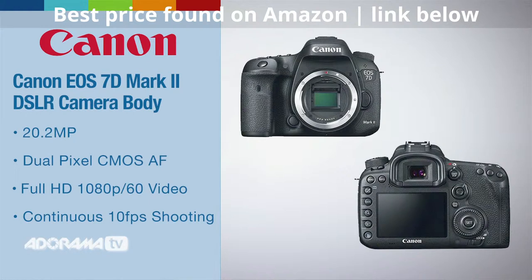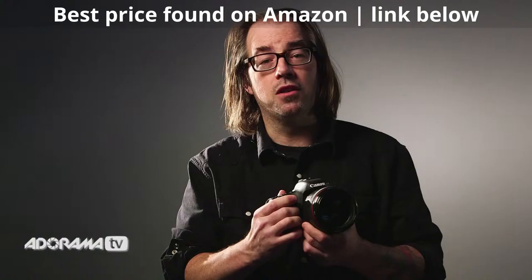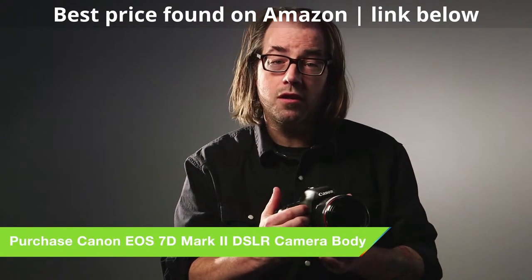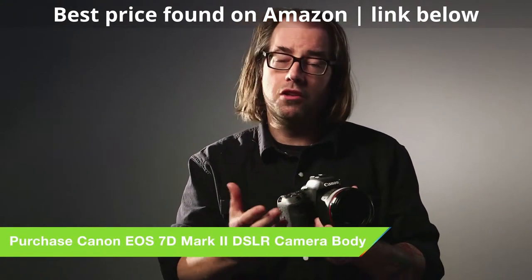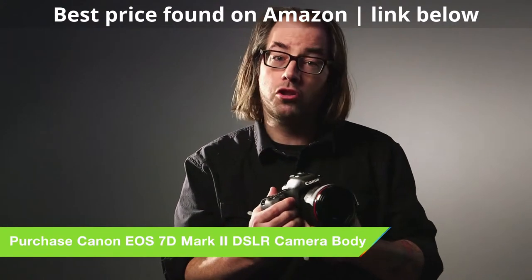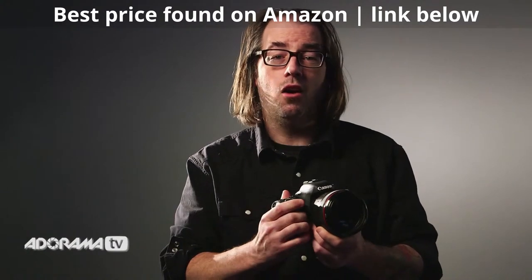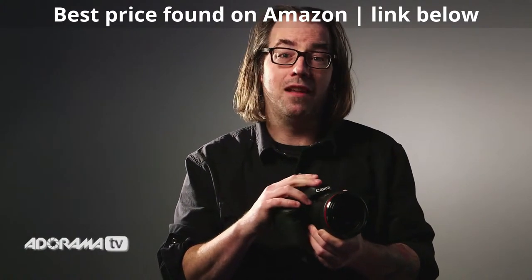This camera has great autofocus for stills with 65 points, but it's also great for video. It has the dual pixel CMOS autofocus, which is in the 70D and the new C100 Mark II as well. This is going to make much better autofocus for video — it's going to cause less hunting — and it's also going to give you great autofocus in live view.